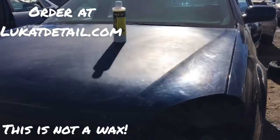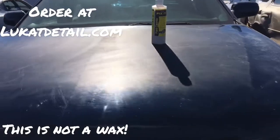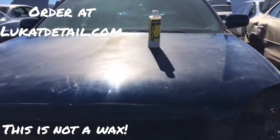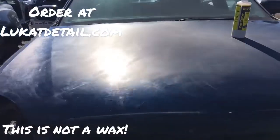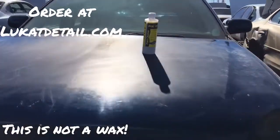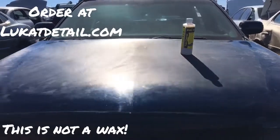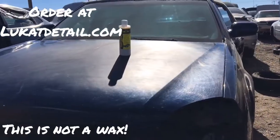Hey guys, this is Robert with Lucant Detail. Look at this hood right here — this is a car hood. This is the kind of paint job that looks good when it's wet, dries up, and gets ugly again. If you don't clean this, eventually it's going to peel. It's winter, the sun is hanging low, and you always want to do this when it's warmer, but if you have to do it when it's cold, that's cool.